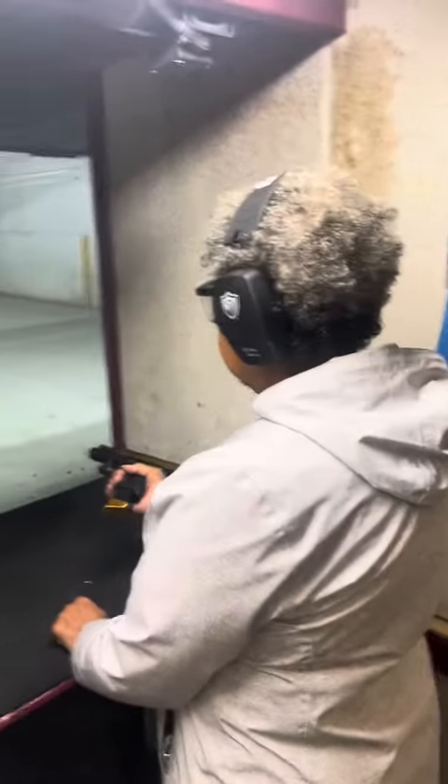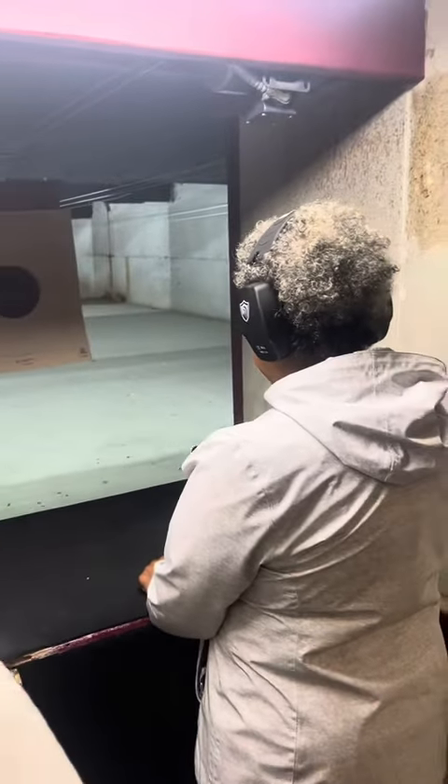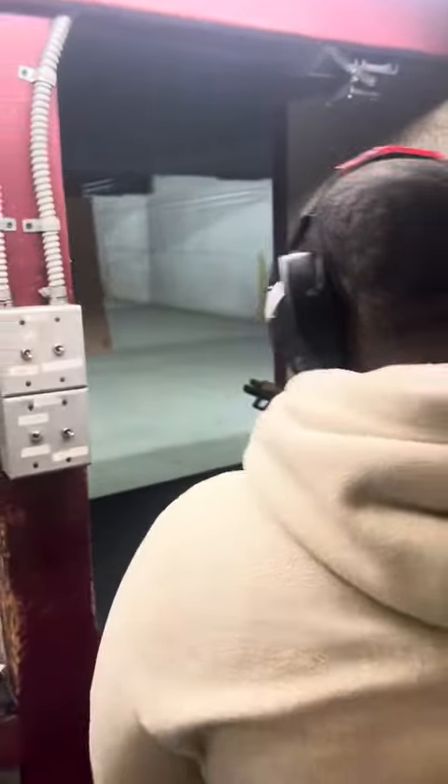Are you ready? All right, now it's hands. Same as one.